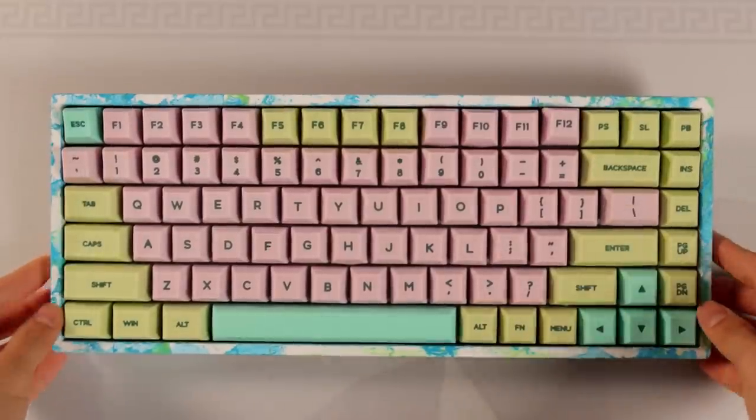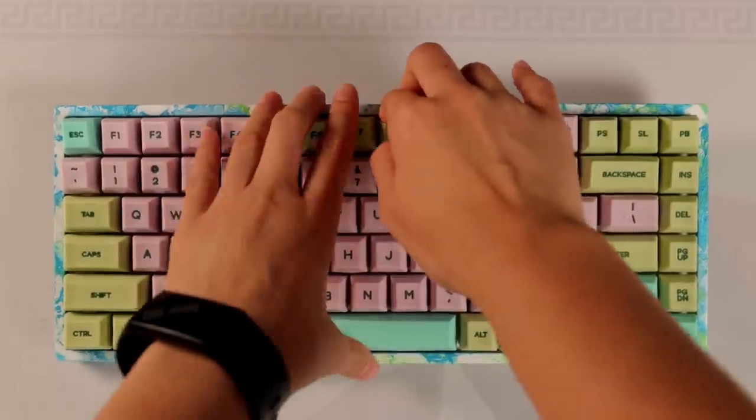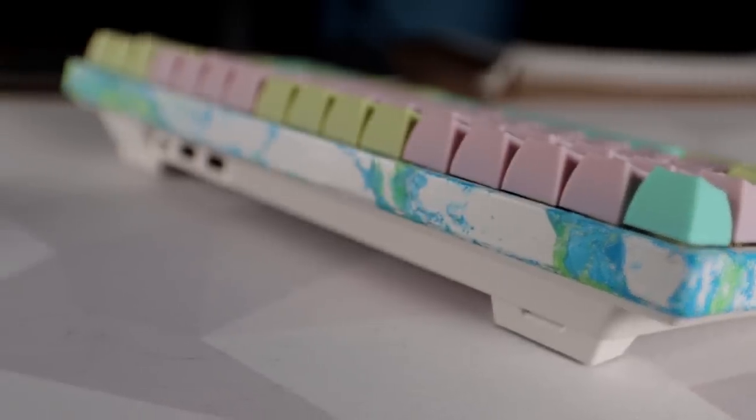I popped on the top case and it turned out pretty good — it sounds and feels amazing to use, but these silicone keycaps are just ugly and they feel strange, like typing on mushy jello. The colors on the case don't exactly match the hydro dipping, but it was super fun to do and it still looks really cool.